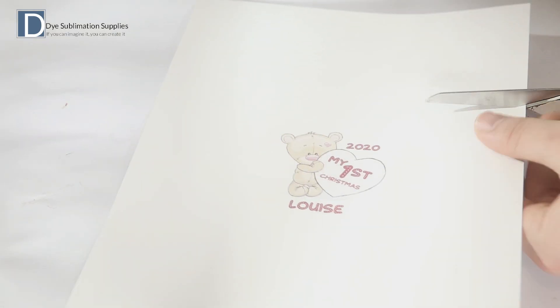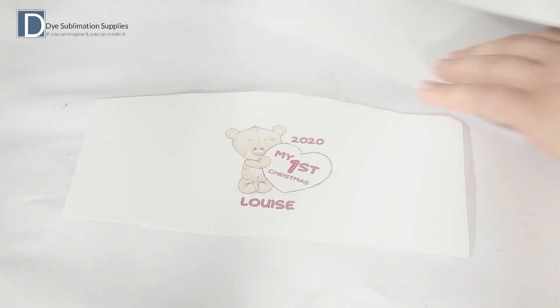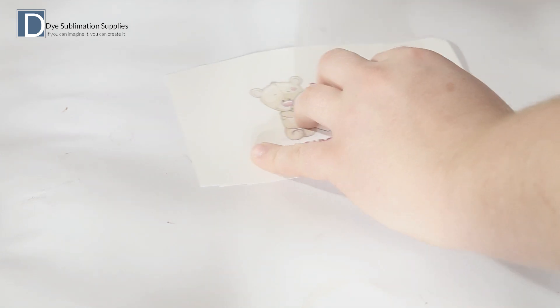When cutting the image out, we want to leave a little bit of space on either side of the image itself, because we're going to wrap this around the front of the blank. This stops us getting any tape marks on the acrylic itself.